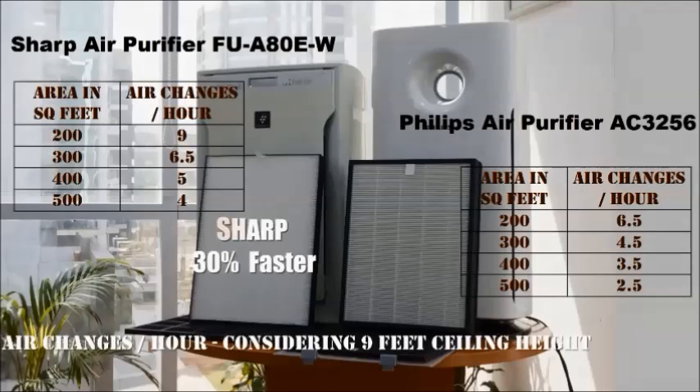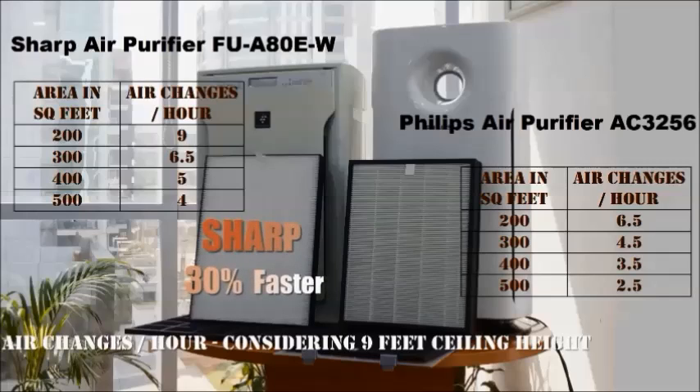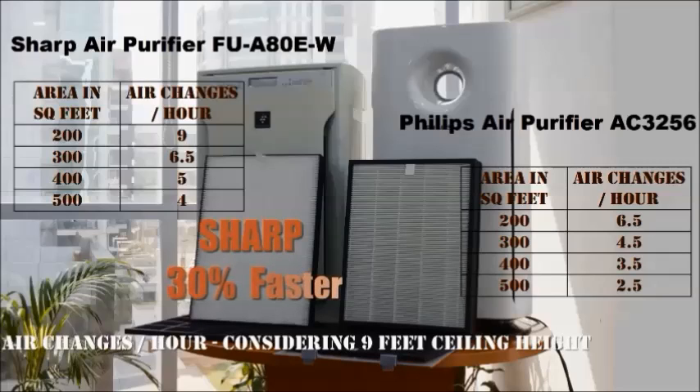Similarly, for other room sizes the Philips is much lower. CADR matters because PM2.5 and gaseous particles will remain in the air longer. Since we breathe about 1 liter of air every 7 seconds, a slower purifier means we are still breathing pollutants for a longer duration.